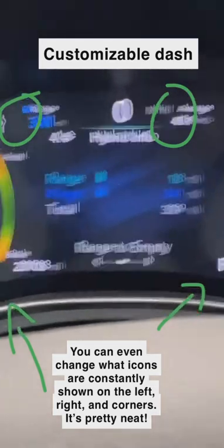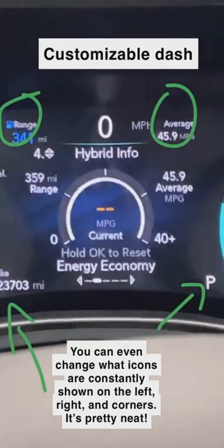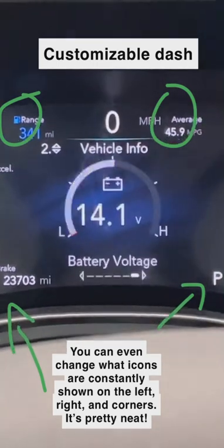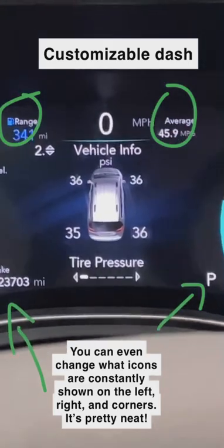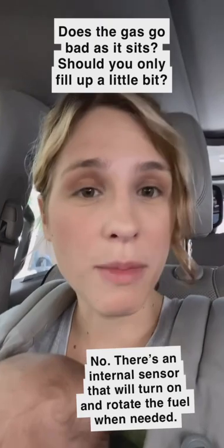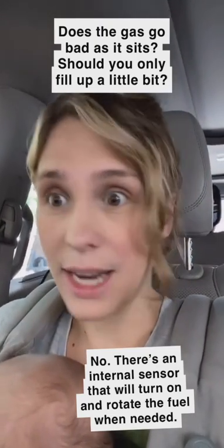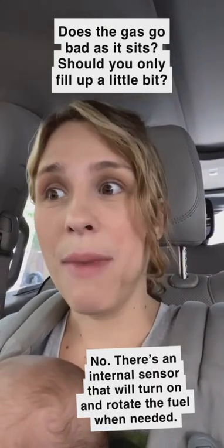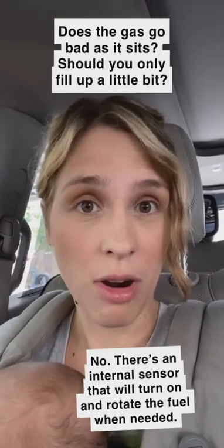Going side to side it will show you different things — there's another efficiency coach, it shows me my range, total miles, and so on. Driver assist. I love the vehicle info because it shows tire pressure and all the things. If you're like me and spend most of your time doing in-town commutes and you do have gasoline in your car — like I do right now, I have three quarters of a tank — don't worry. I've gone six months without refilling the gas in my car.